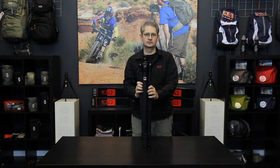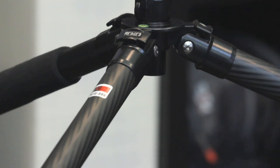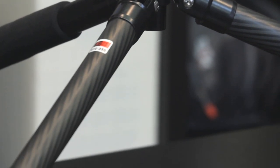Folded, the tripod measures 75 centimeters or 2.43 feet. This tripod weighs 2.1 kilograms or 4.6 pounds and can hold 18 kilograms or 39.7 pounds of weight.